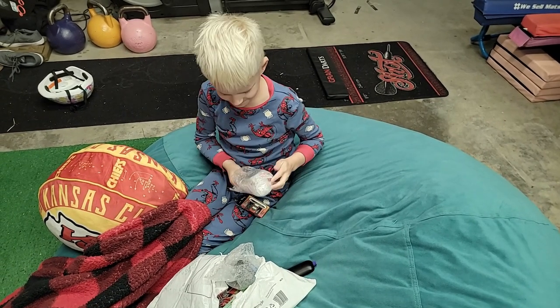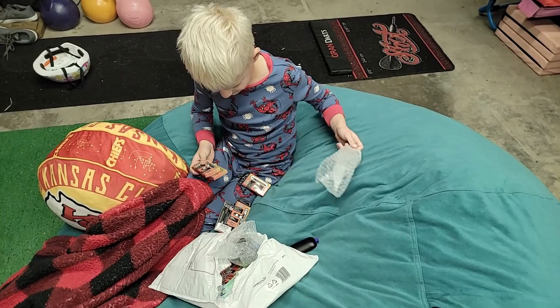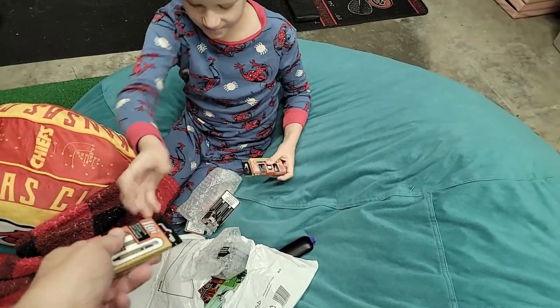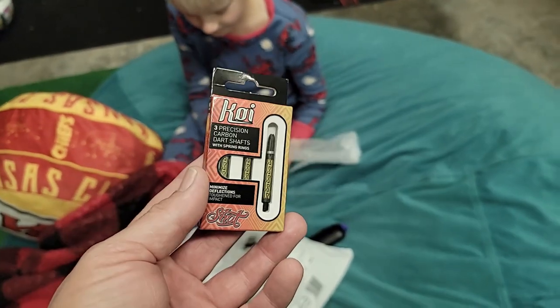Those are the new Koi shafts there. Let me see a set of those — just one set. Cool, check these out. These are the Koi shafts. These are super cool.